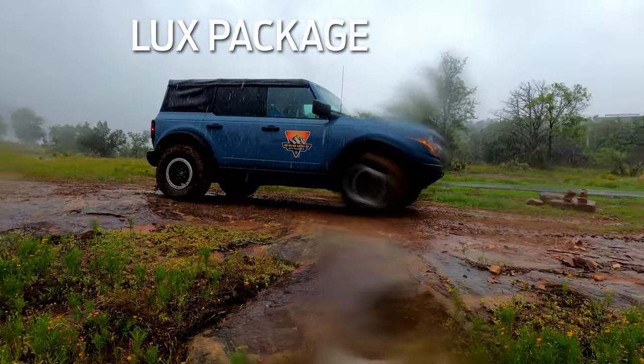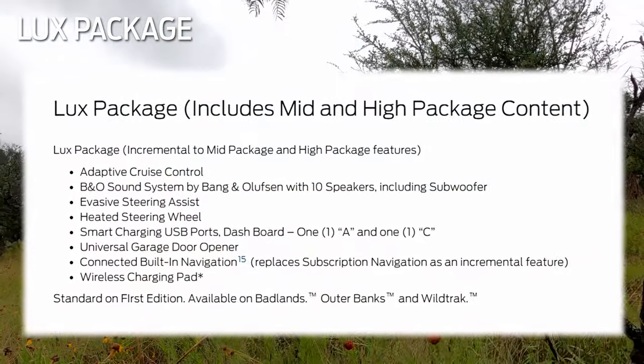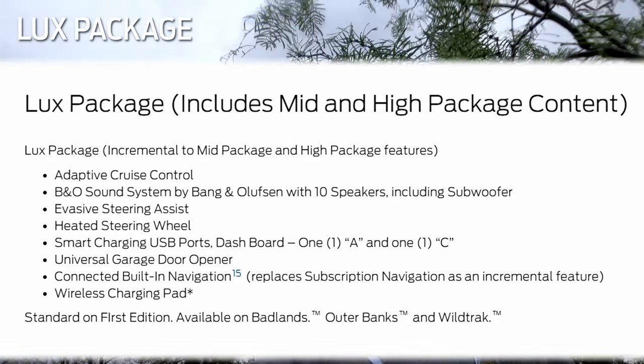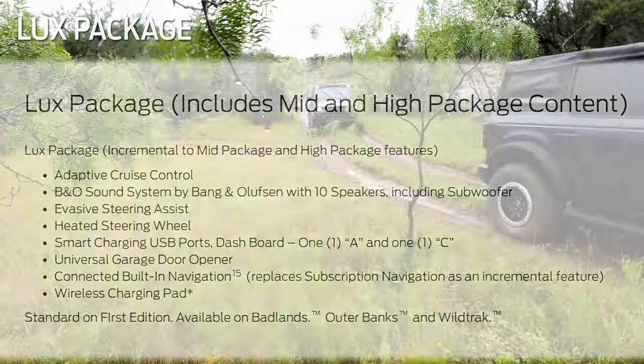The Lux package gives Bronco owners adaptive cruise control, a 10-speaker B&O sound system, connected built-in navigation, evasive steering assist, heated steering wheel, smart charging ports, USB-A and USB-C ports, universal garage door, and a wireless charging pad.